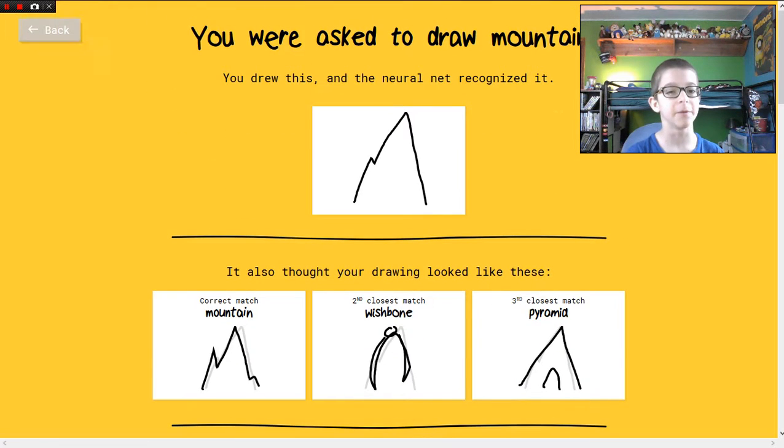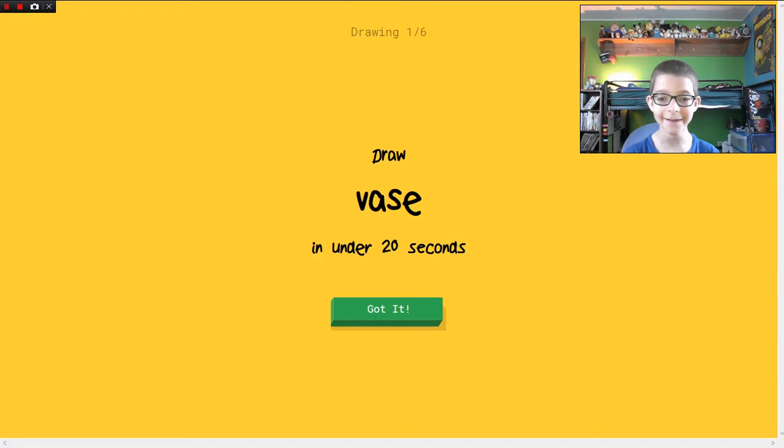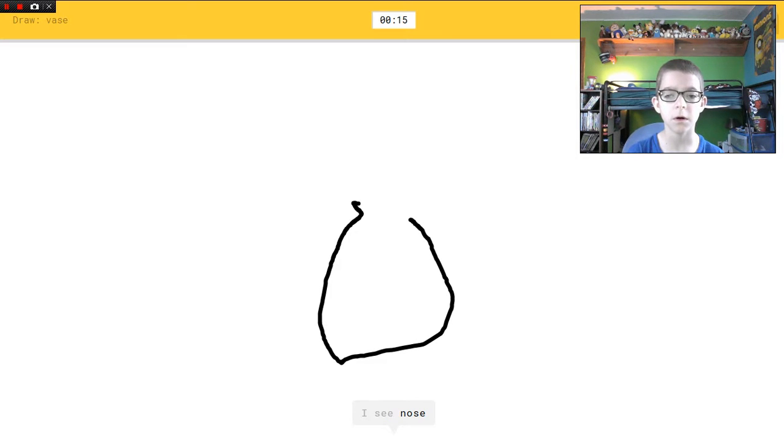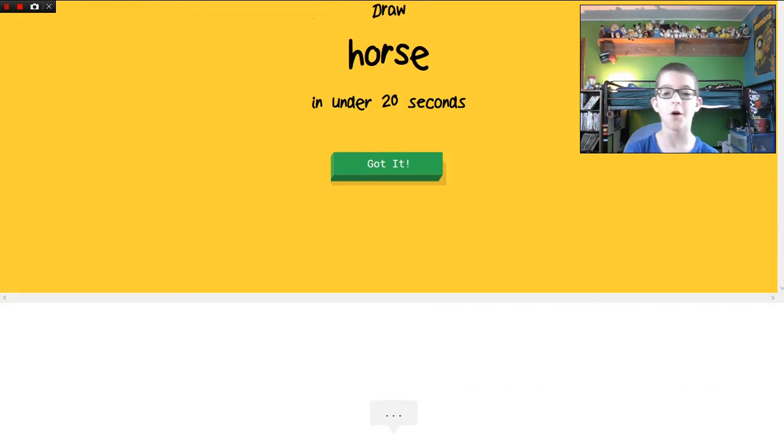That is a good mountain. That's a good mountain — I don't care what people say. Draw a vase, okay, draw a vase. I see nose, or tooth, or hexagon, or pear, or octagon. Oh I know it's vase — there you go! Horse!